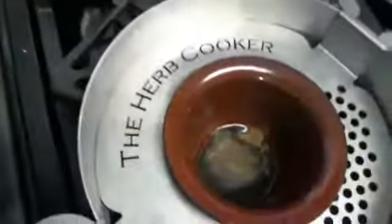Let's check our hash infusion — it still has about five minutes to go. As you can see we still have some hash on top, but a lot of it has been activated. We'll give it a few more minutes and that heat will incorporate everything and it'll be fully activated.